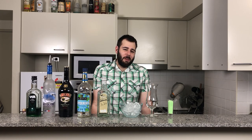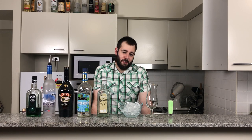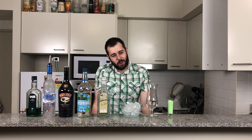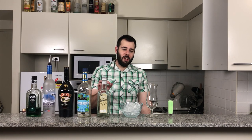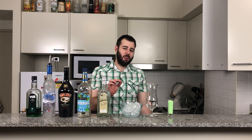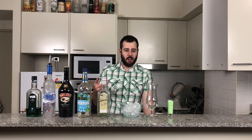Now, there are a lot of recipes for a shamrock shake out there, but I'm going to be showing you my version. I do two ways of a shamrock shake — an icy version and a milky version. I'm going to show you how to do both. First, let's start off with the icy version.